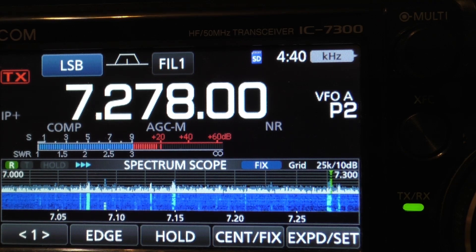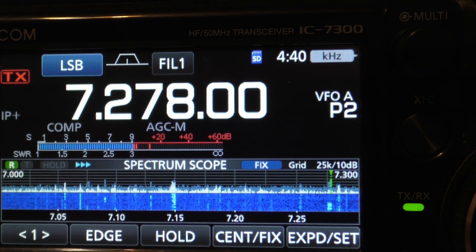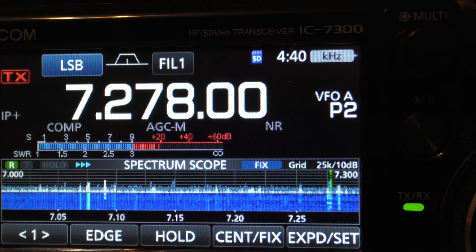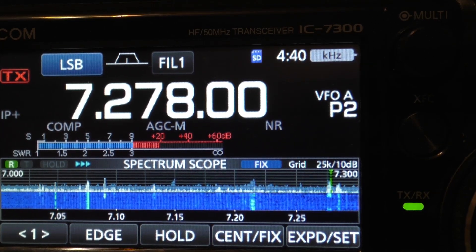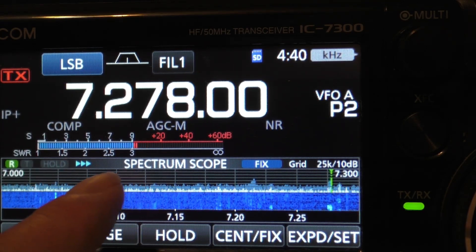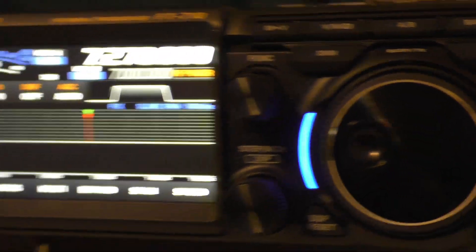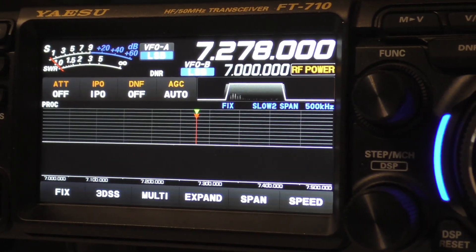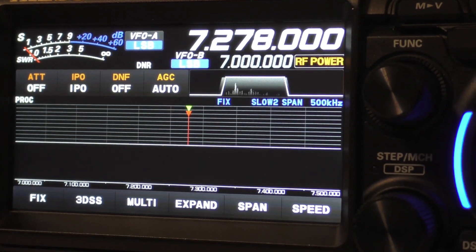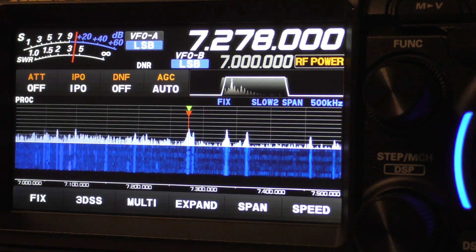I'm impressed by how good our signals are on this band at night. It can't be ground wave, I don't think, so it has to be an NVIS wave, I would think. I notice the S-meter is about two S-units stronger on the 7300 than it is on the 710. I think this is a 710 that's about a year old, and from my understanding the older ones were a little weak on the S-units. Because they were about 20 over S9; it looks like about 10 over S9 now.